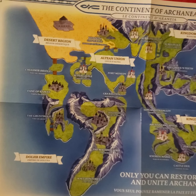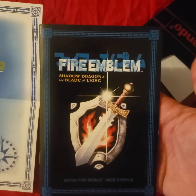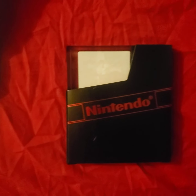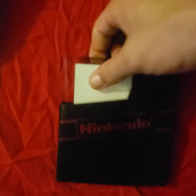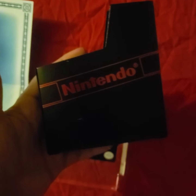We have the map of the world, the actual instruction booklet for the game as it was back then, and basically a replica of the actual cartridge. Look at that glass case — pretty dope. Classic Nintendo sleeve.